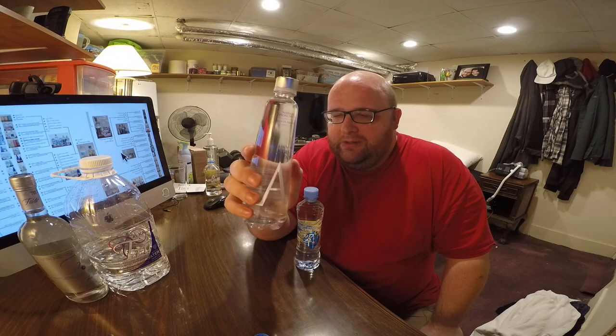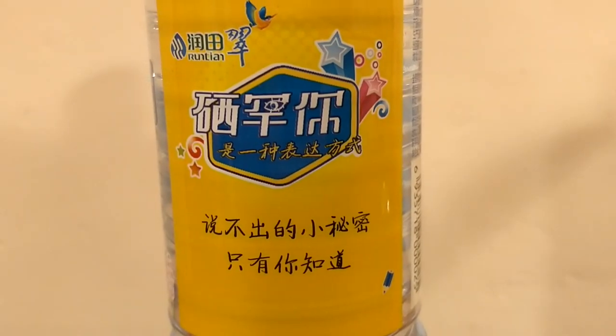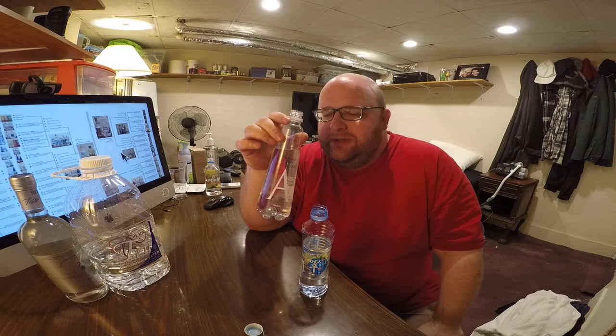Next up, we have the Andes Mountains water from Chile. Cool bottle. It's got a thick, unique design with a metallic, shiny lid. Then we have Run Tan Natural Selenium Mineral Water from China. This was sent to me from one of the viewers — one of the people who watches the channel. This is a unique bottle, very spirally. That's a really good water. It's a really smooth tasting water. The Andes Mountains water is from Salacious Drinks. Kind of like a sweeter aftertaste to it. I like the design of this bottle too. It's very minimalistic.